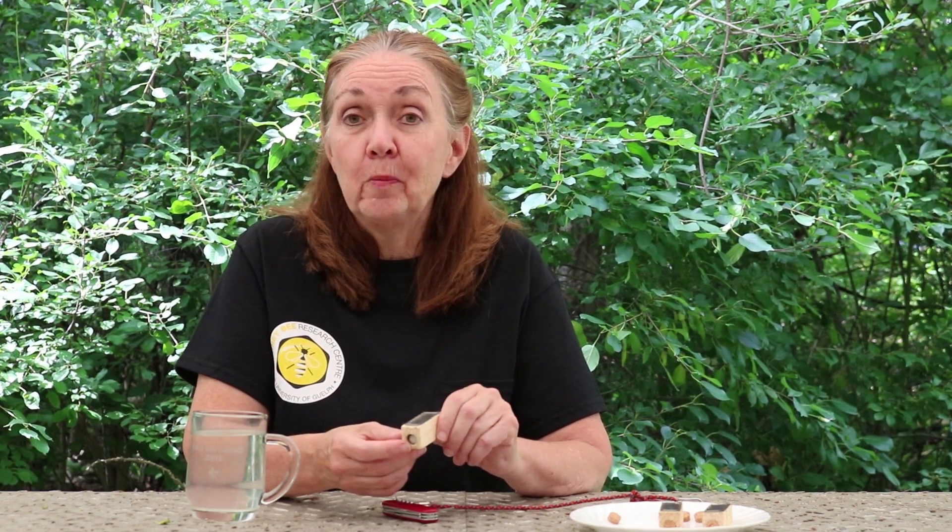The actual physical place where you're going to install this new queen and exactly how you're going to do that can be seen in our other video called Requeening. I suggest that you go and watch that one also. I hope you've enjoyed this and thank you for watching.